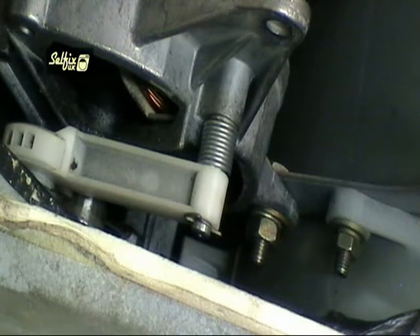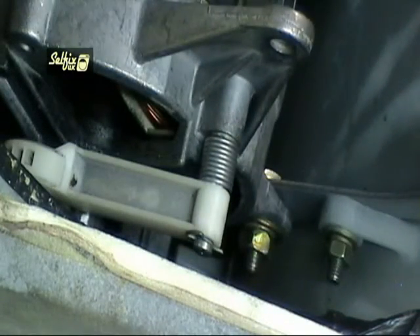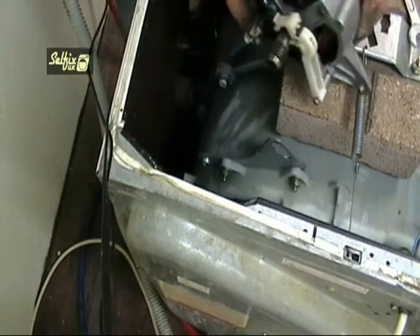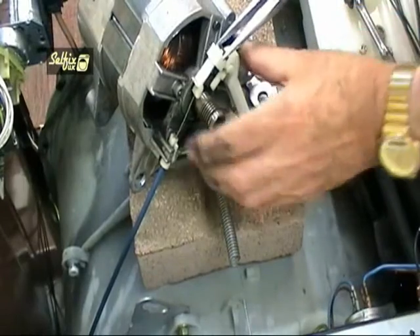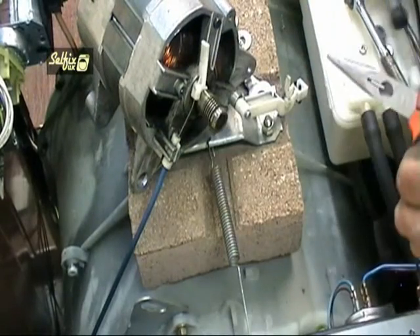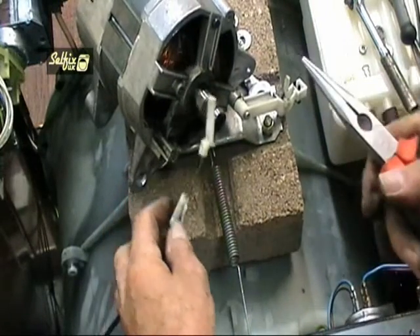Once the motor is back far enough you can undo the remaining bolt on the lower leg of the motor casing. It's far easier to leave the pecker and the cable attached to the motor until it's off, because you can't really see what you're doing down the rear of the machine. If you're not replacing the motor they don't need to be removed anyway and can stay put.